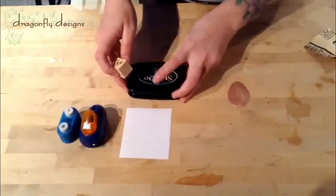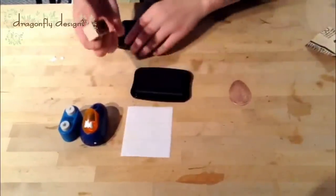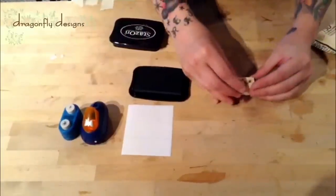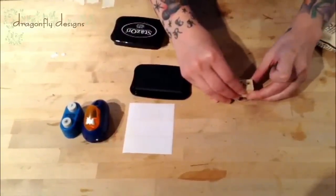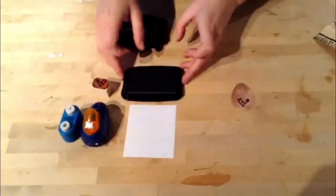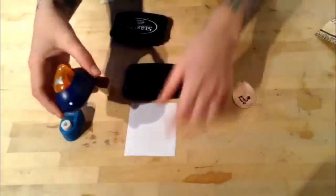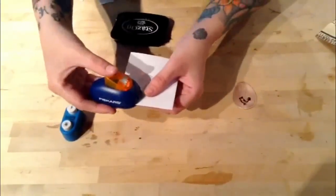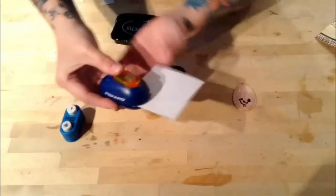I'm going to take a design stamp and my ink pad. I'm going to put my first design at the bottom, just press down, and there's my stamp. And then I'm going to also add some design stickers by punching some designs out on a blank sticker label, like so.